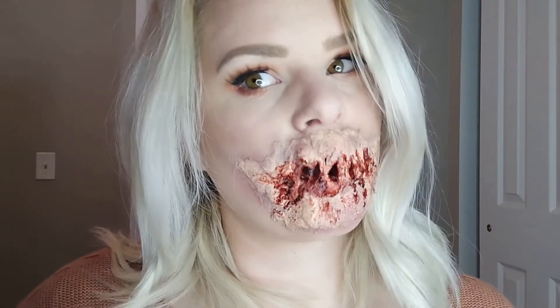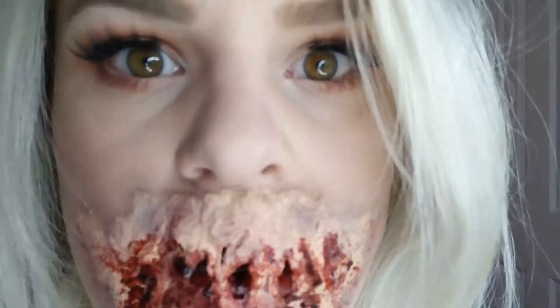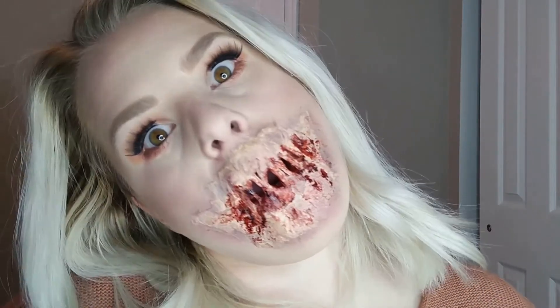And there you have it. Thanks so much for watching, guys. I hope you enjoyed this tutorial. I'll see you next time.